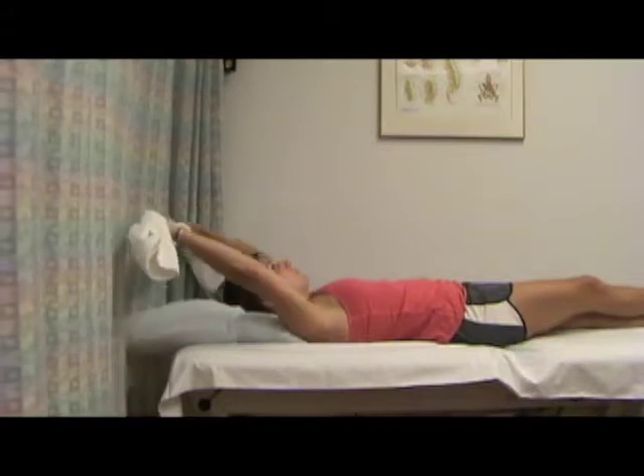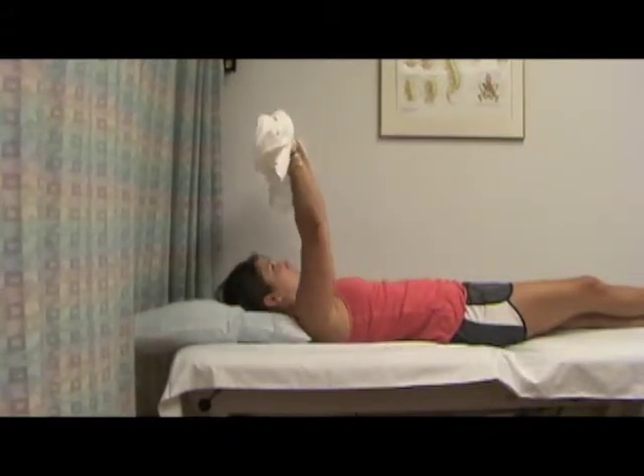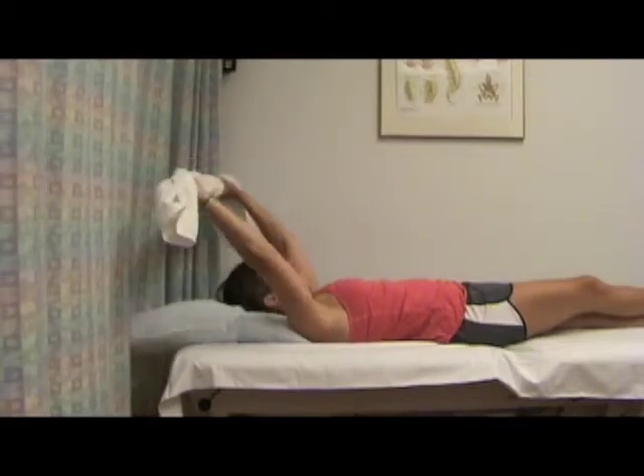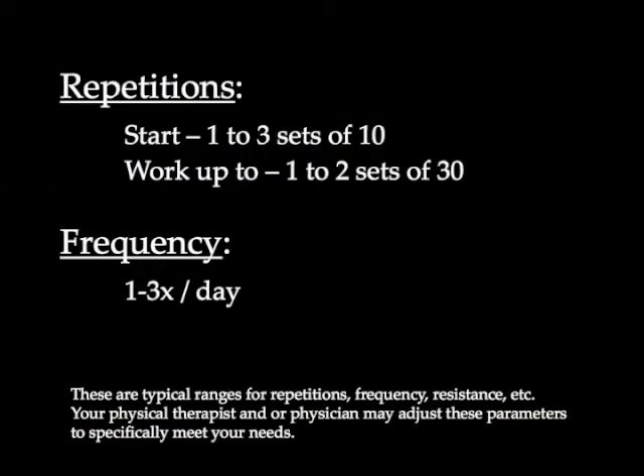The reason to use a towel instead of the cane is the towel provides less assistance than the cane, hence your workload for your involved shoulder is slightly more. It is a slightly progressed exercise from the cane.